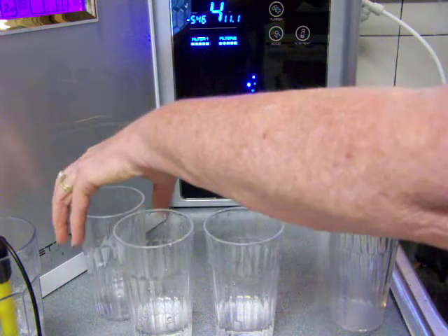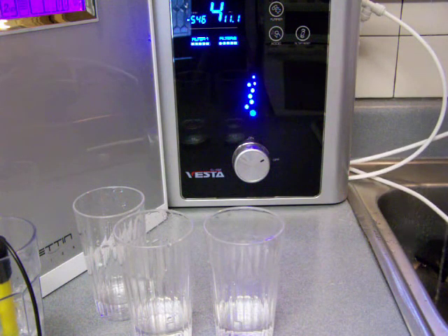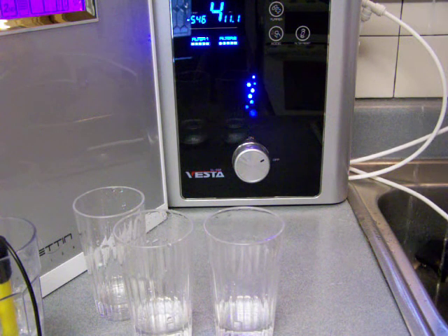That's the Tyent Acid Water, and then this one is the Samsung Acid Water.